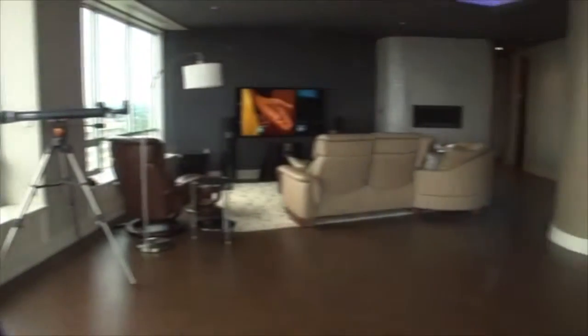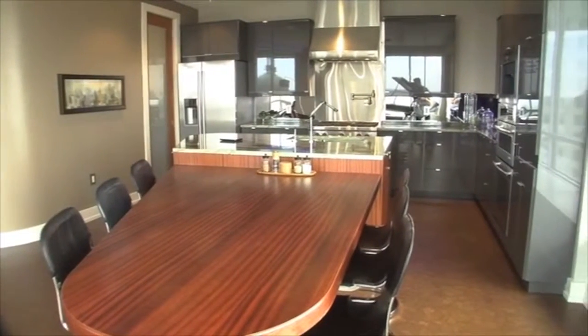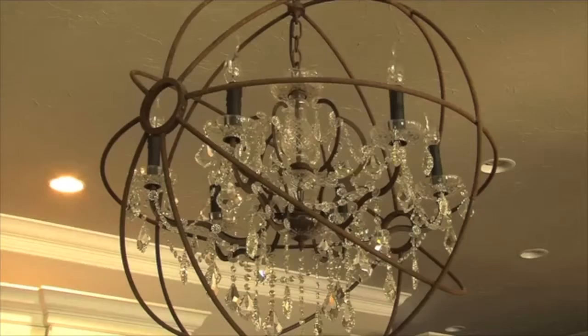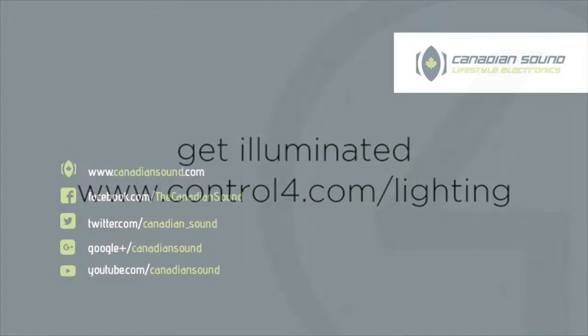I really want my space to be very intuitive for anyone who comes. If it's my 78-year-old mother in the guest room, I want her to be able to actually work the system. Everything makes a lot of sense.